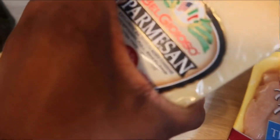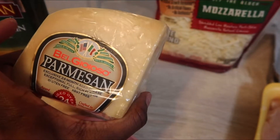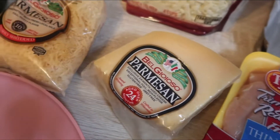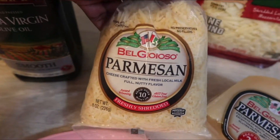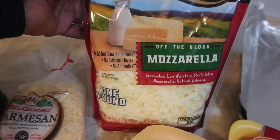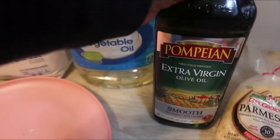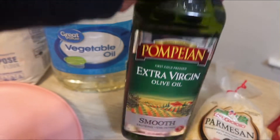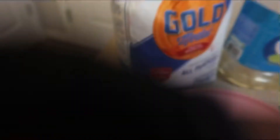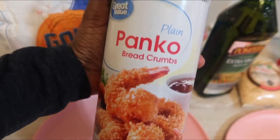You're also going to need some parmesan cheese — this is my favorite brand, I got this really big block from Costco. I also picked up the shredded parmesan cheese just in case I don't feel like shredding the block. And then you're also going to need some mozzarella cheese, some olive oil, vegetable oil or canola oil, some all-purpose flour, and some plain panko bread crumbs.